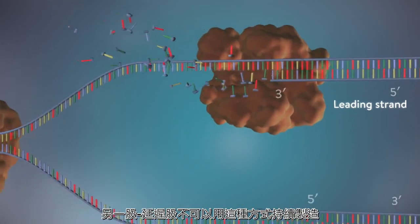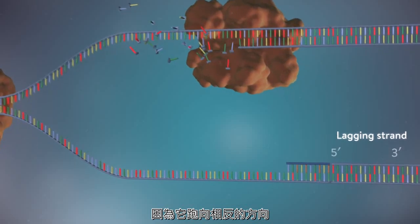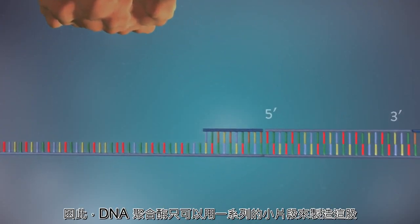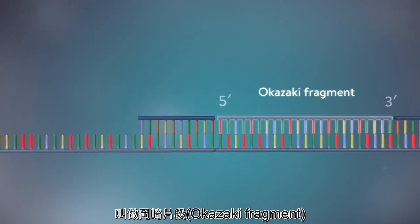The other strand, the lagging strand, cannot be made in this continuous way because it runs in the opposite direction.